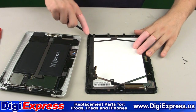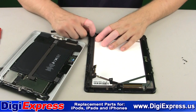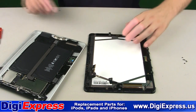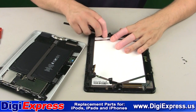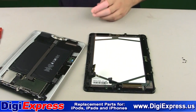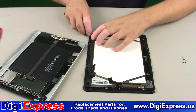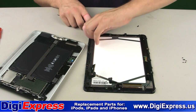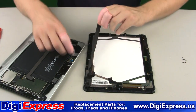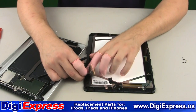Next, we will remove the strips of black tape along the side of the mid-frame. Save this tape and reuse it later when reassembling the iPad. Be careful not to tear the digitizer cable when removing the tape.